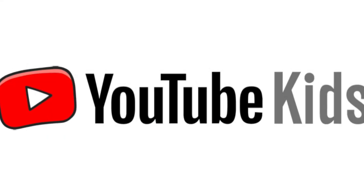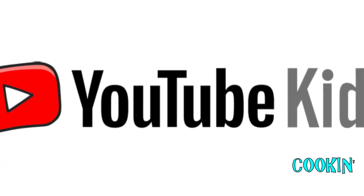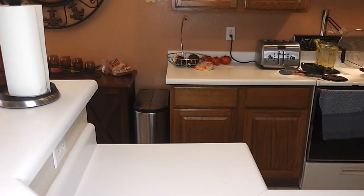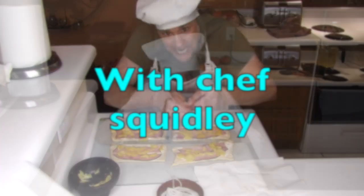In consideration for the YouTube Kids channel. Guess what time it is? What time is it? It's time for Cooking with Squidly with your host and chef. Hi guys! Welcome to Cooking with Squidly!